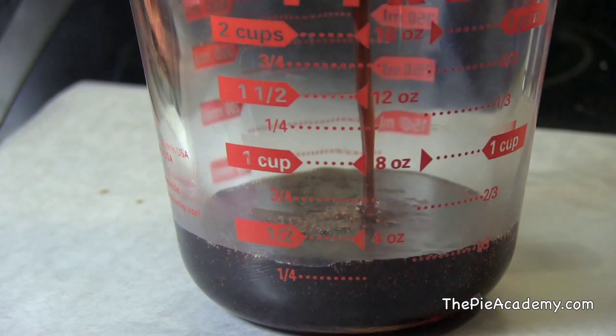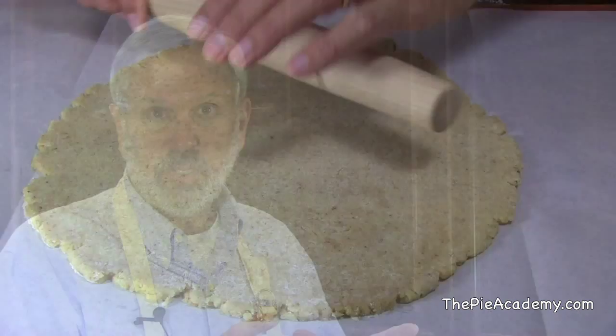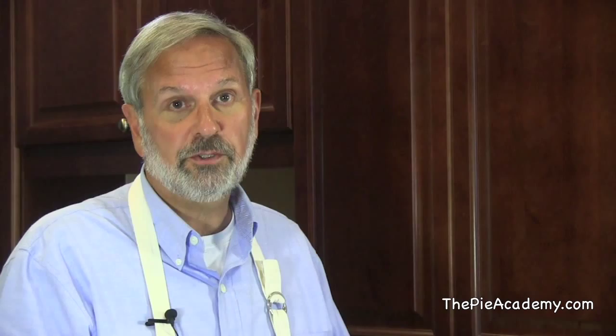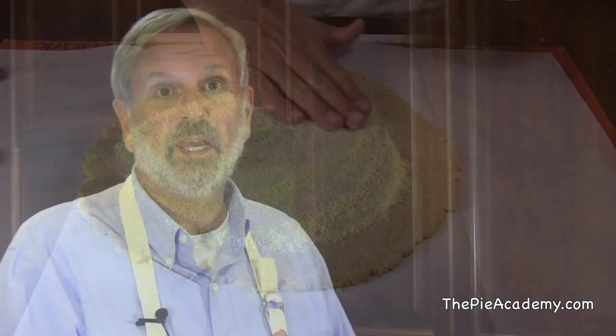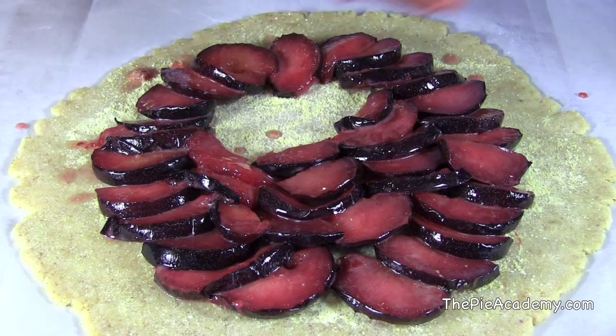To assemble the tart, roll your toasted almond dough into a circle that's a little more than one-eighth of an inch thick — it'll probably be about 12½ to 13 inches in diameter. Do this on parchment, then slide it onto a large baking sheet. Sprinkle about a tablespoon of cornmeal on the pastry, keeping it back from the edge. Then start arranging your plum slices in overlapping rows, leaving about a two-inch border at the edge. Make it nice and neat, but this is a fruit tart — not the Sistine Chapel. It doesn't have to be perfect.